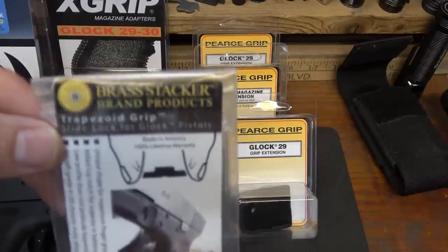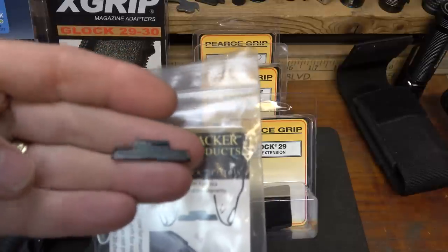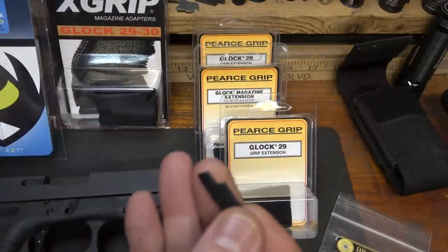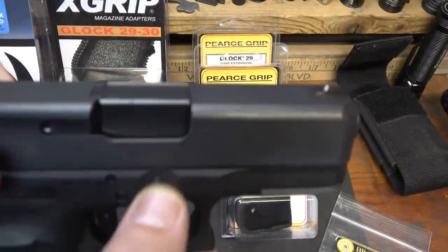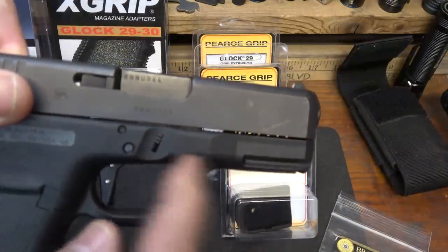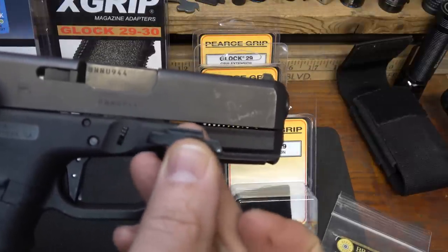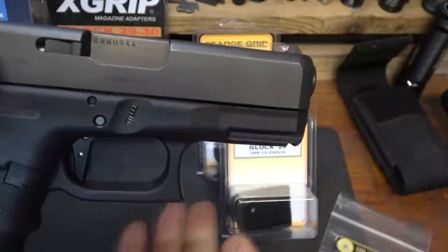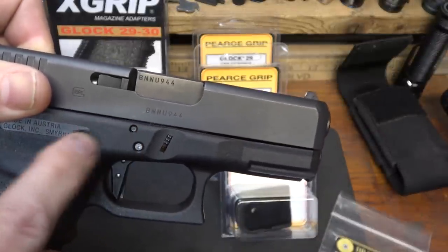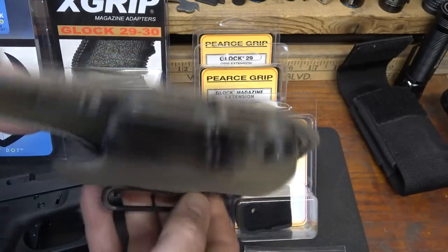We're going to be adding one of the Brass Stacker trapezoid grip slide lock for the Glock. It's a little bit extended, and it makes a huge difference when breaking down your firearm. With the Glock 29 specifically, the slide lock is really close to the frame and it's very difficult to manipulate. My other Glocks I don't have as much trouble with, but I like that little bit of extension that helps me pull it down — especially with this Model 29, it just seemed much more difficult to pull the slide off.